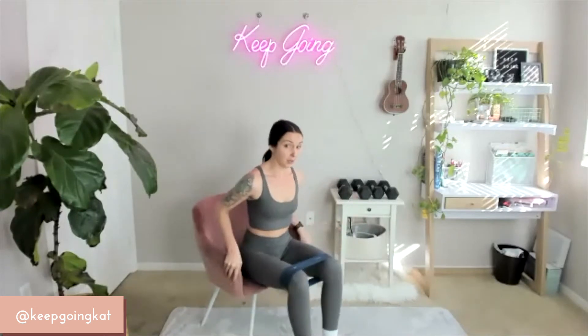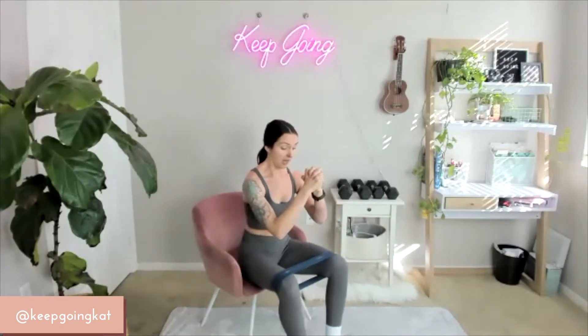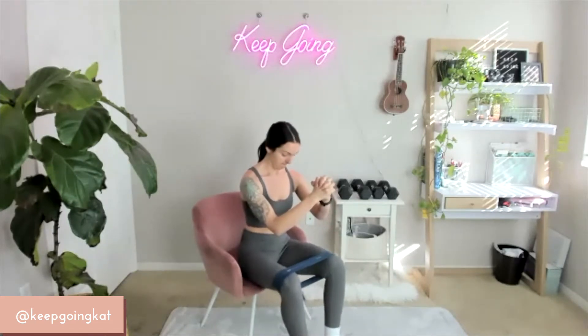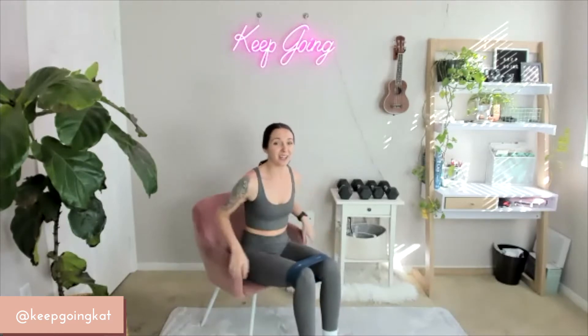Starting together. On 3, 2, 1 — here we go. You're going to put your hands next to you, in front of you, wherever it feels good. Work with that tension of the band. Keep going — 15, 14, 13, 12, 11, 10, 9, 8, 7, 6, 5, 4, 3, 2, 1. Good.